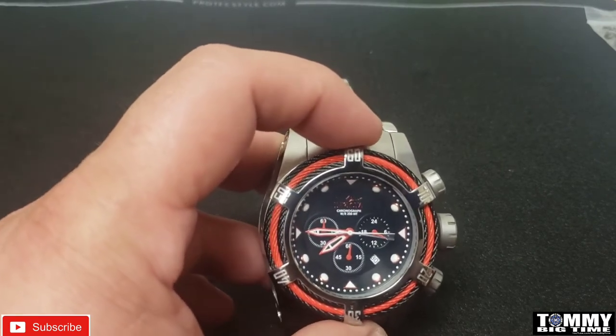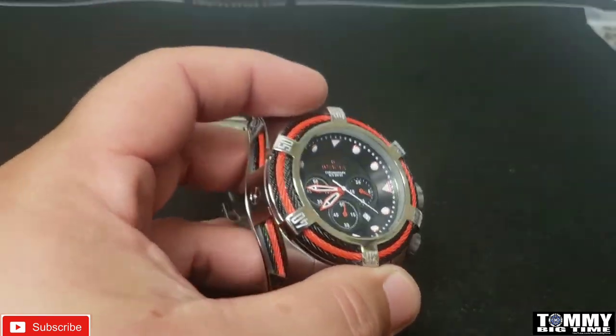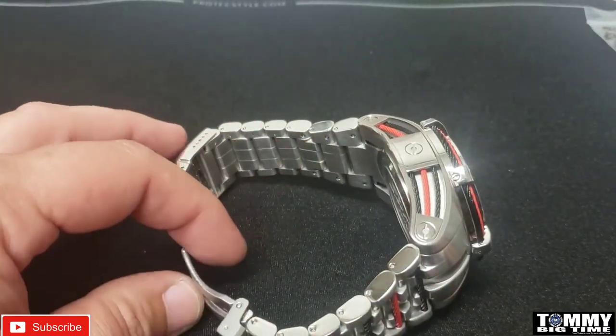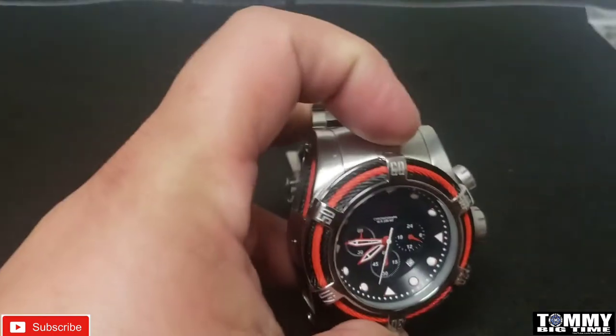I think about my viewers and I thought you guys would like to see this watch. I'm going to rock the crap out of it — I like it. It still has the scissor clasp, it's still a good build, it just has the BD53 movement in it.